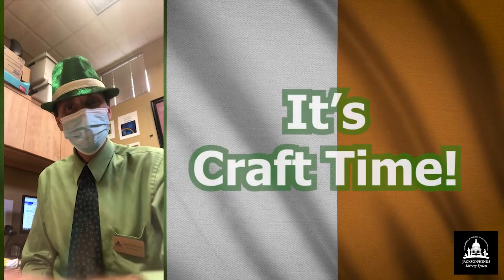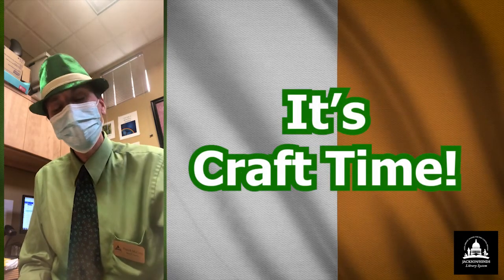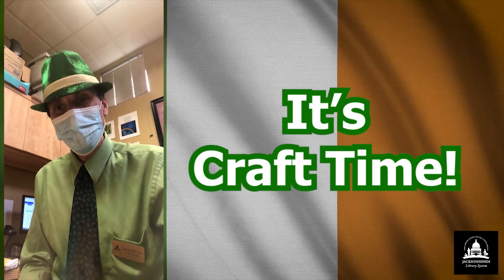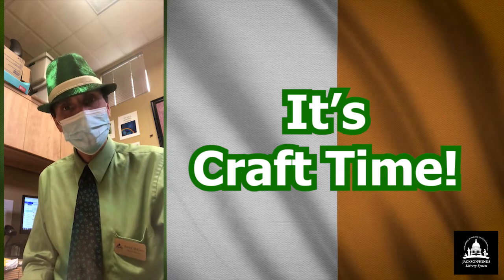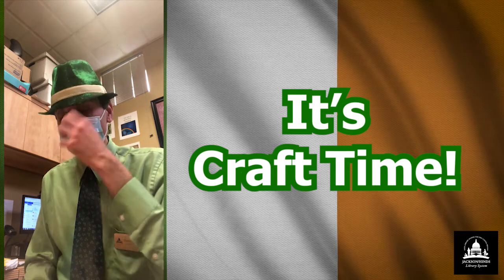Top of the morning to you all. My name is Patrick McCarty and I am the branch manager for the R.G. Bolden Annabelle Moore Library, which is one of the library branches that encompass the Jackson-Hines Library System in Jackson, Mississippi.